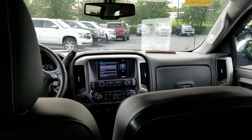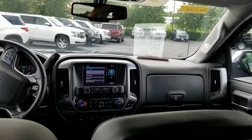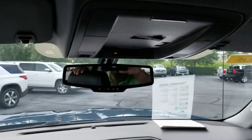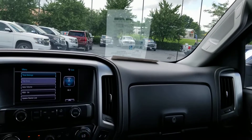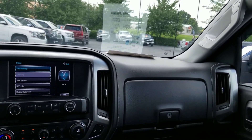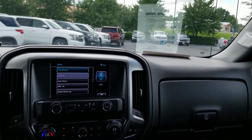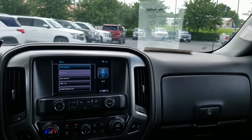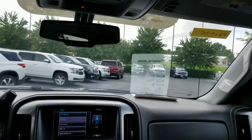And that's about it — I can't think of anything else to show you. The vehicle is also equipped with OnStar, which I neglected to mention earlier. If you have any questions or want me to take another video, just give me a call or shoot me a text. Thank you, have a good one.